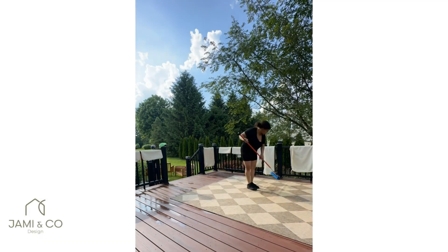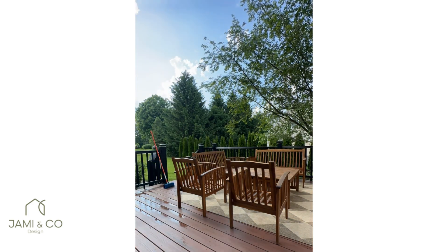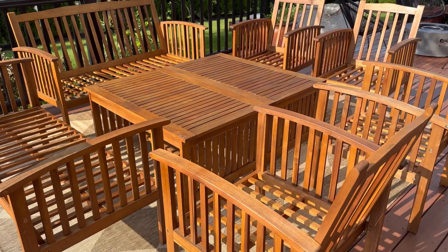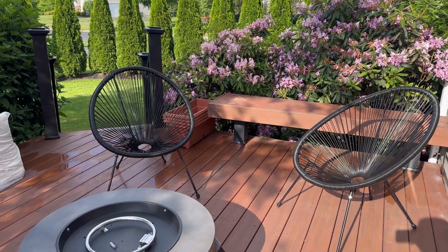It was so satisfying to see all of the mildew and green come off our siding, our deck, and all of our outdoor furniture. This is definitely a two-person job — I'm thankful we tackled this together. Although my husband did most of the physical work, I researched everything, so we're a great team. I would love to show you the final reveal.